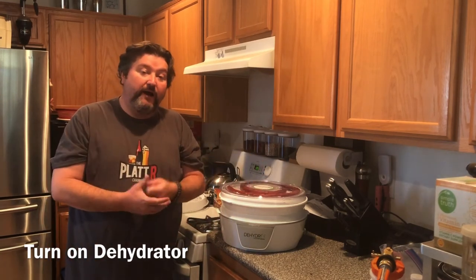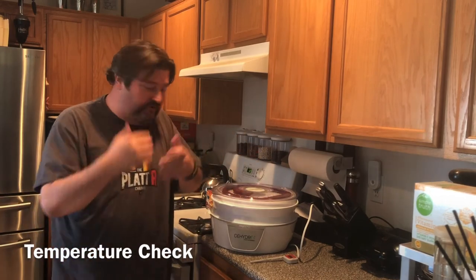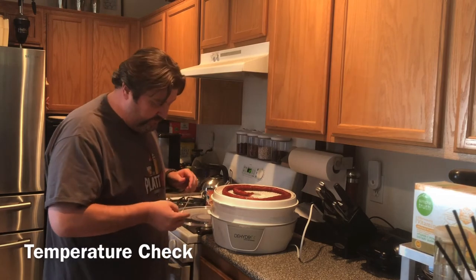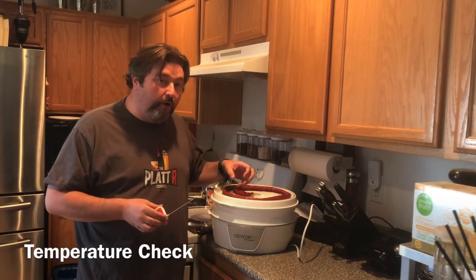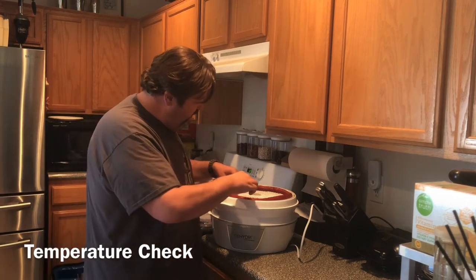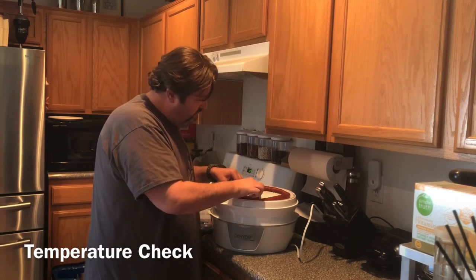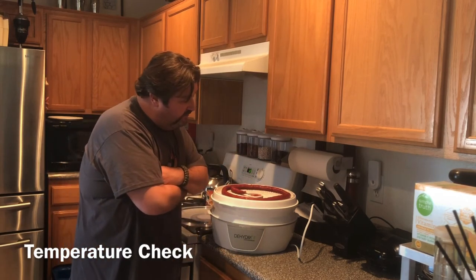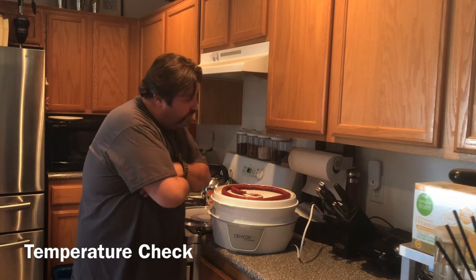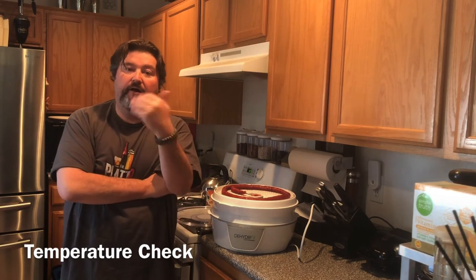Let me get this started and then we'll come back in four hours. Alright gang, so it's been about four hours. I've turned off the dehydrator so you can hear me. I've got my cooking thermometer and we're going to check our temperature — we're shooting for 165°F. You want to make sure to hit that temperature, especially since we're dealing with pork. Pork seems to be a little more precarious as far as food safety. We're going to stick it in the heart of the meat here, making sure to get a good thick part. Temperature-wise, we're at 141°F, so we're going to need to let this go a little bit more. We'll give it another hour and then come back and check.